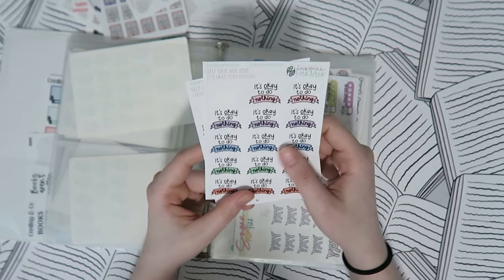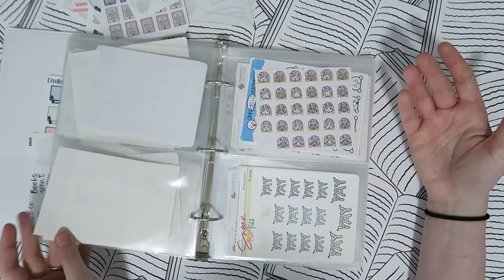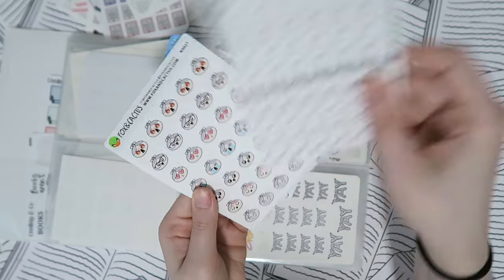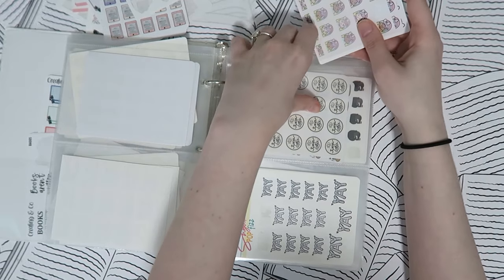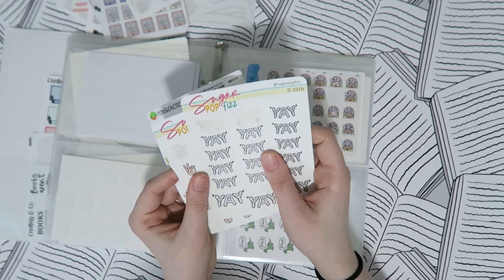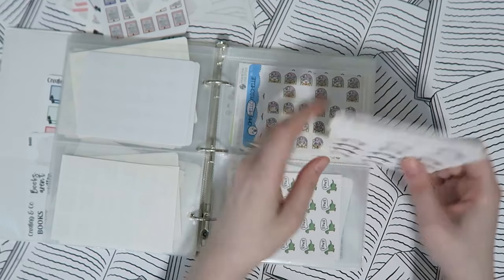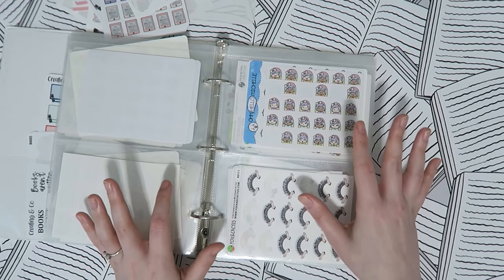Then some little quote stickers — 'It's okay to do nothing' and 'I deserve a sheet of gold stars' from Inspire Ever After, because I'm trying to encourage myself this year with good habits. Then emoji-type stickers from Shine Sticker Studio, Oh Hello Michelle, Paper and Thread, and Fox and Cactus. Then congratulatory stuff — Sugar Pop Fizz, a 'Mental Health Day' from More Avenue, and more Fox and Cactus.